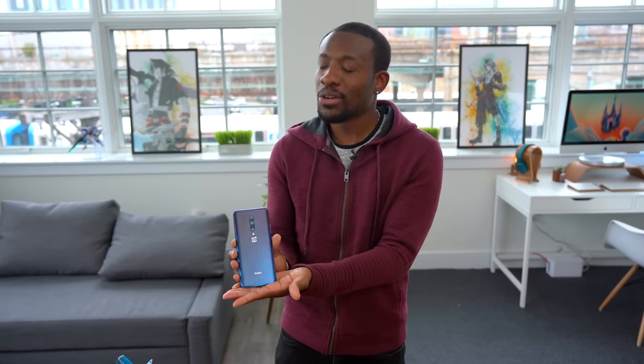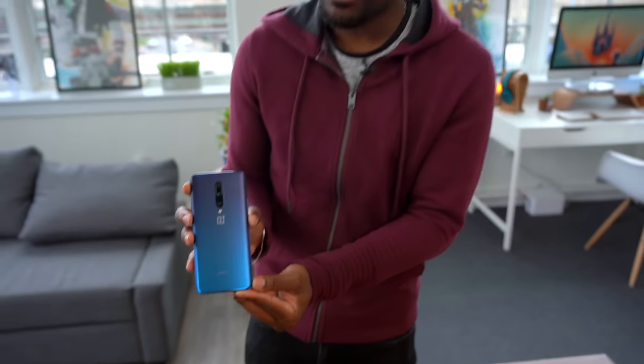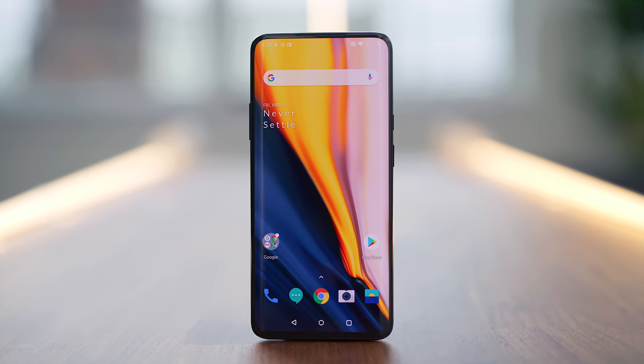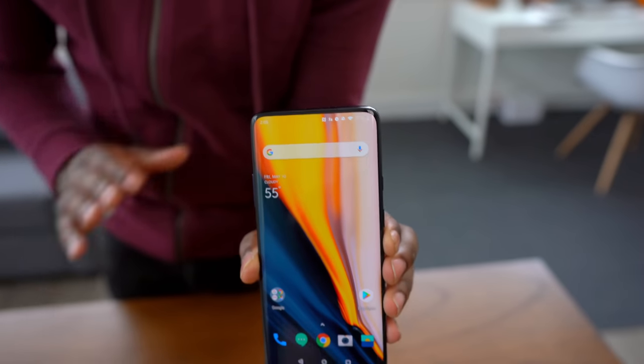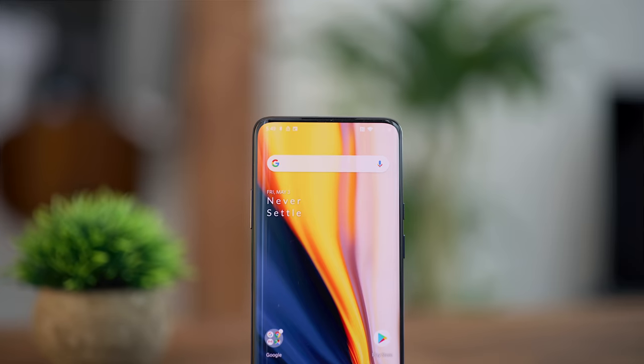Let's talk about this beauty in the Nebula Blue color — the OnePlus 7 Pro. I'm telling you guys, love at first sight. This thing is gorgeous. It's a 6.67 inch display, quad HD and AMOLED. One thing you'll notice: check out the top — we've got no notch, so no front-facing camera up here. It is a perfectly beautiful display with no huge chins or bezels. It looks gorgeous.